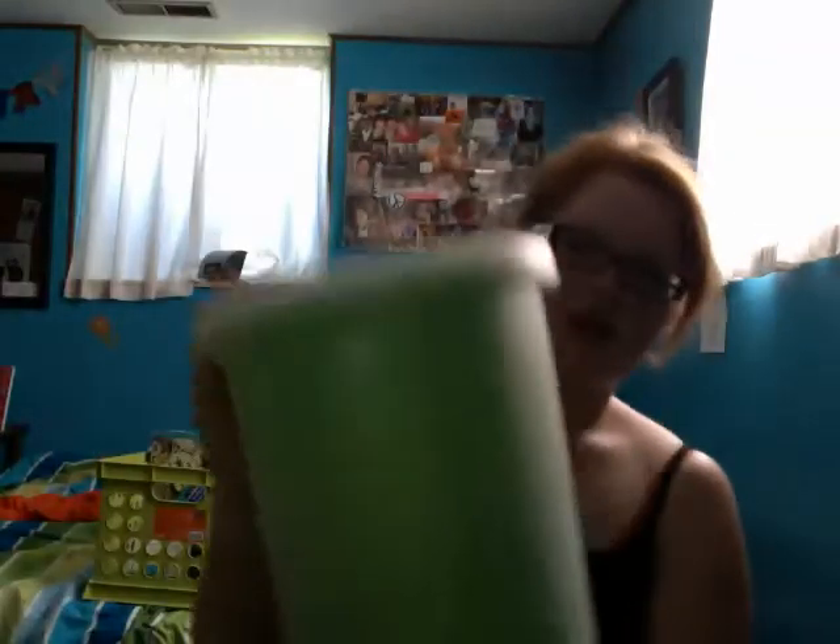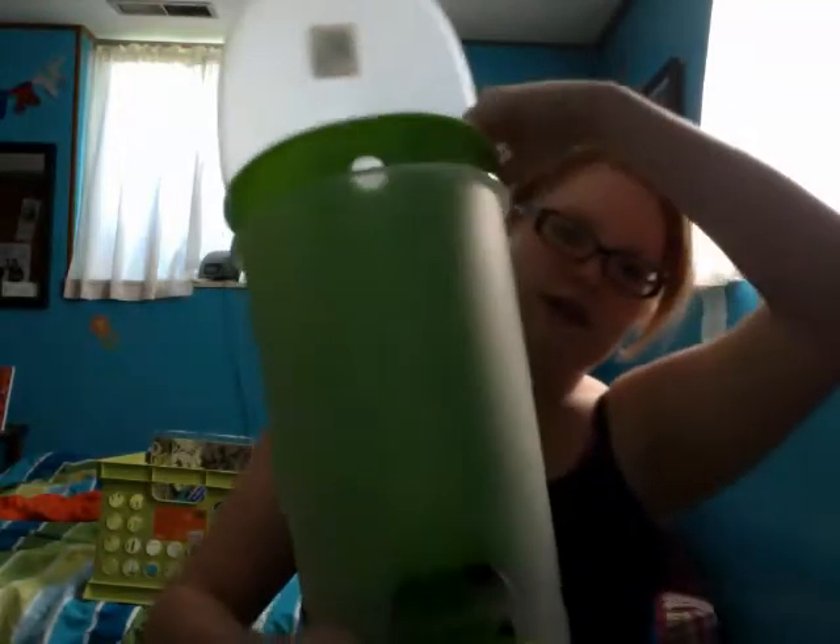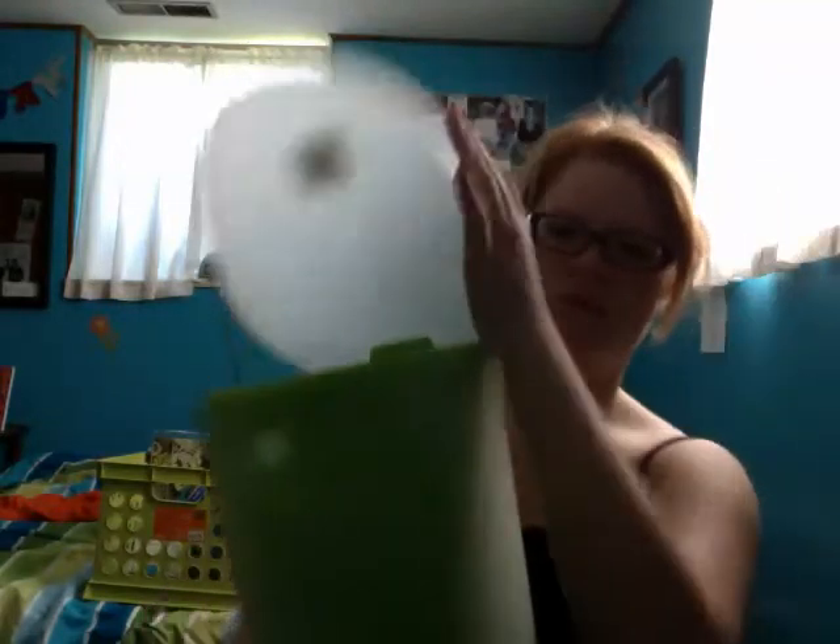Then I got this trash can and I think it's wicked sweet. This one is from Walmart — everything else has been from Target, but it's awesome. It's got a foot pedal, and this inner part can come out, which I think is really cool.